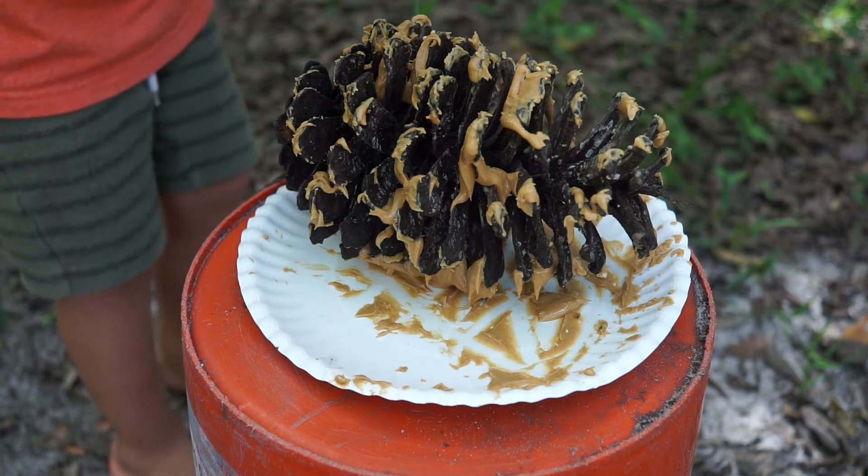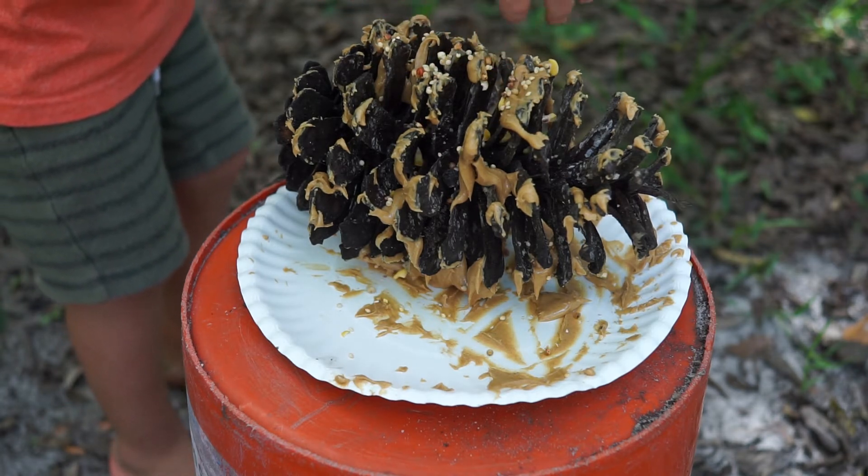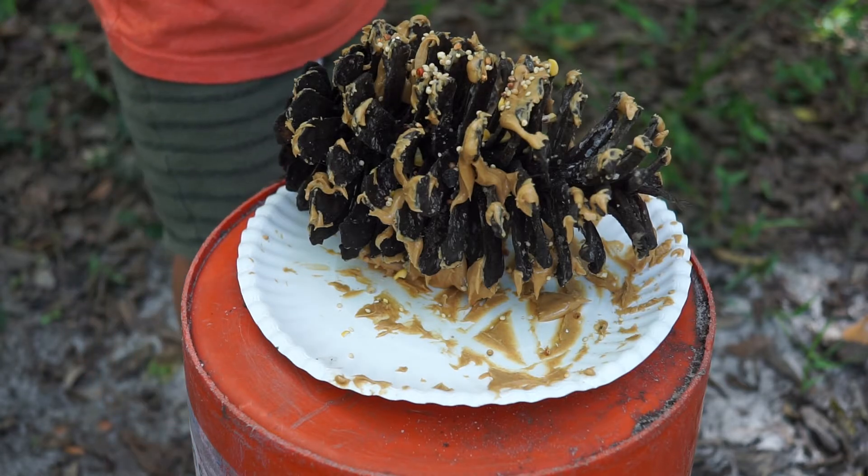Then, stick as much bird seed as you can onto the pine cone. You might put the bird seed in a pan and then just roll the pine cone in there and squish it all in.